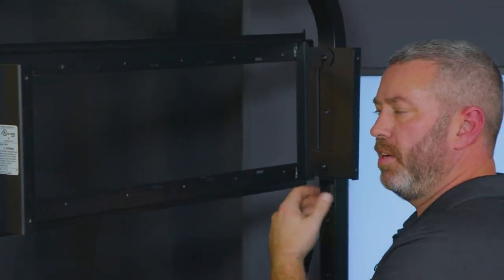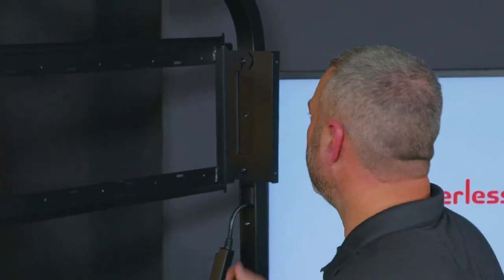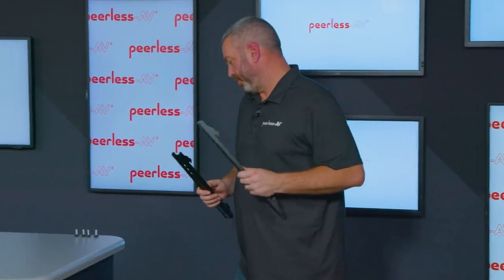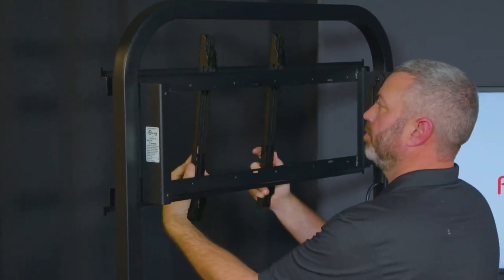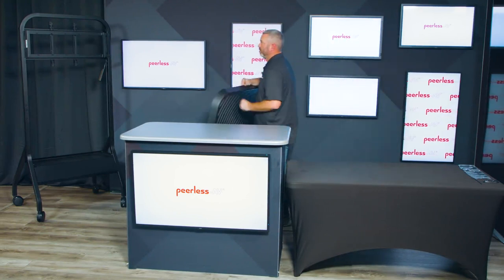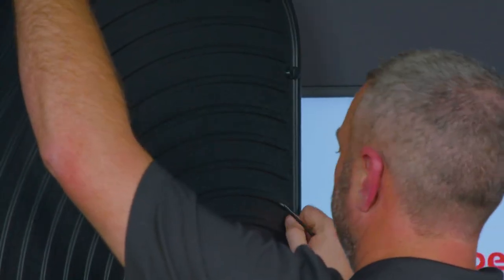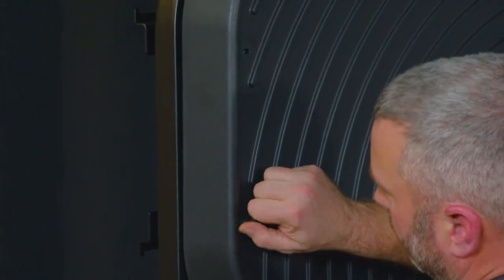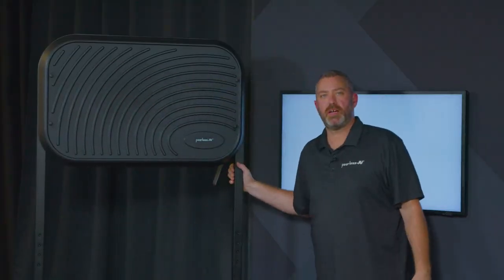You do have a plumb adjust built in here that helps with any sag from the display, allowing you to adjust it so your display is nice and level. The next step is to take the adapter brackets and mount those to the back of your display, which would then be hooked and hung onto the wall plate of the cart. Finally, you'll install the cover onto the back of the cart. That is the completed assembly of the SR-860.